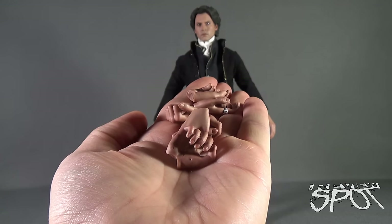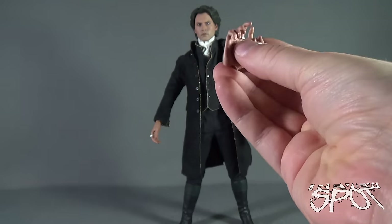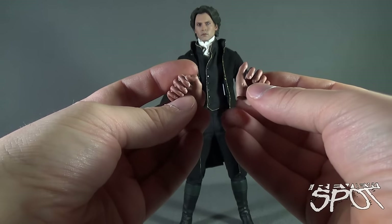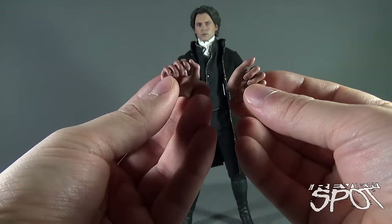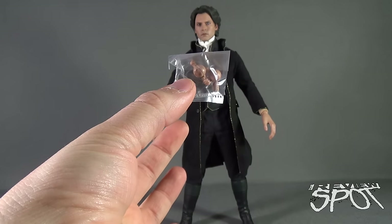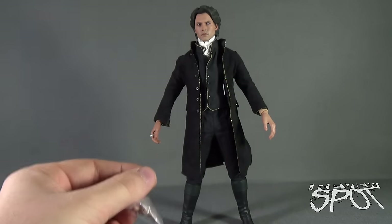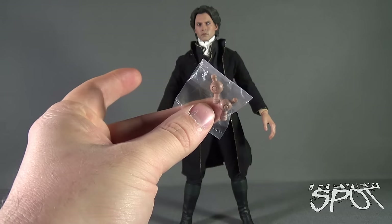Hot Toys gives you six extra interchangeable hands ranging from ones suited for holding medical equipment to different open and closed poses for displaying Ichabod Crane. Hot Toys also includes two extra wrist pegs, which come in very handy — when pulling hands out, the pegs sometimes come out with them, so having spares to swap in is very useful.